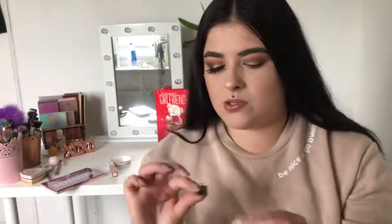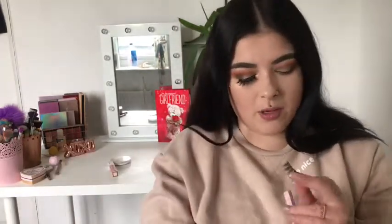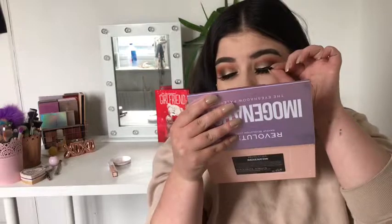I cut mine down quite a bit as you can see - I have tiny eyelids. I'm going to wait for the other one to dry. The glue dripped a bit but this should be fine - you can wash these lashes if you want to. Let me know in the comments if you want to see how I wash my lashes. Now I'm going to show you guys how I do the second one, which is pretty much the same, just on the other eye.